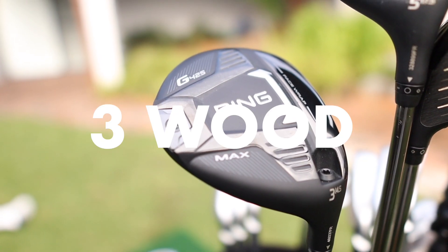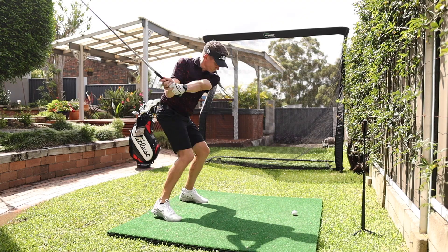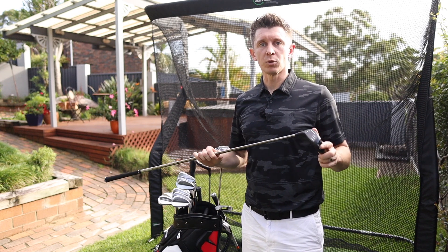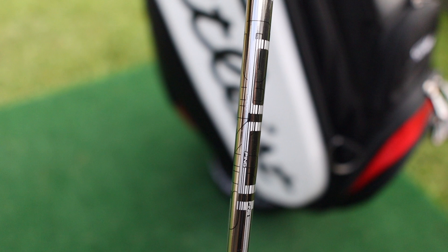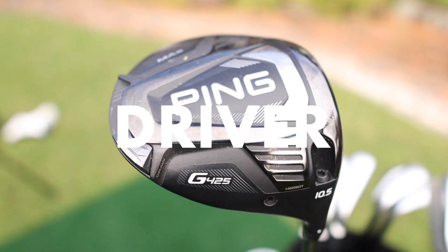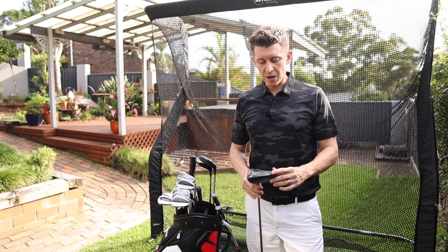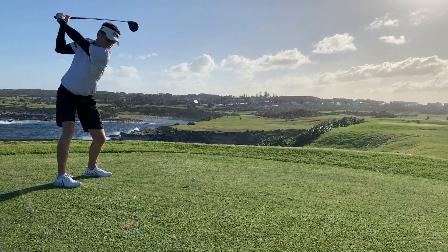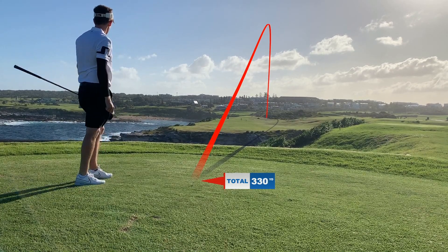My three-wood has just come into stock this week and I've literally been testing it today to get my yardages — it's the first time I've used it. Sticking with the Ping family, it's the G425 Max again, three-wood at 14 and a half degrees, set to neutral. The shaft is the same across all the woods — the five-wood, the driver, and the three-wood — it's the Ping Tour 65 gram stiff shaft. The driver is the Ping G425 Max as well, 10 and a half degrees set a little bit open, as I like to see that slight left-to-right ball flight.